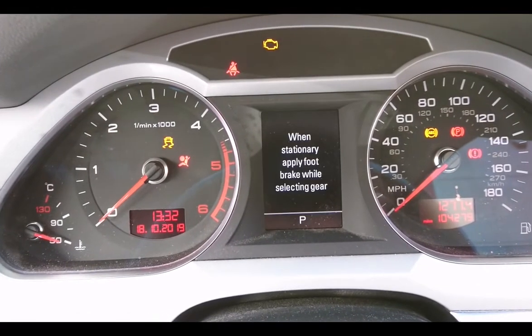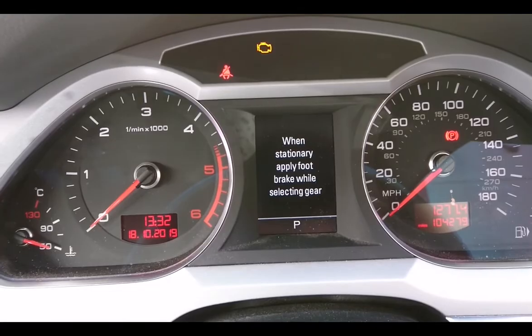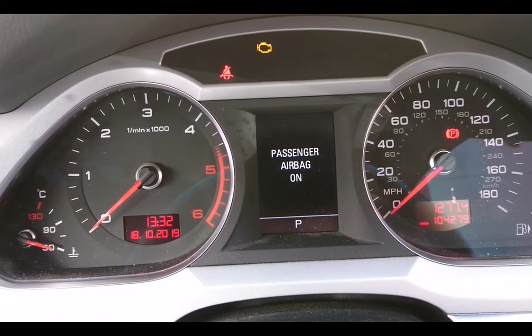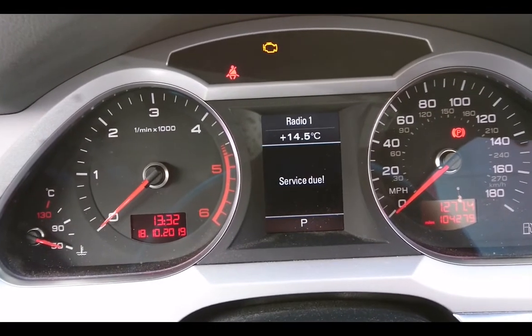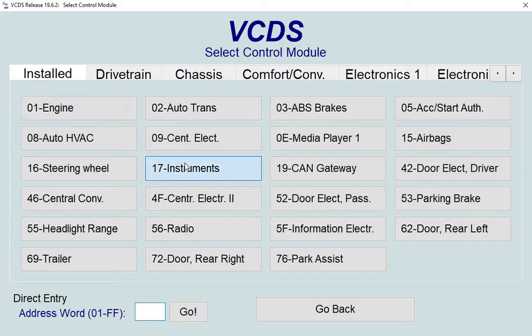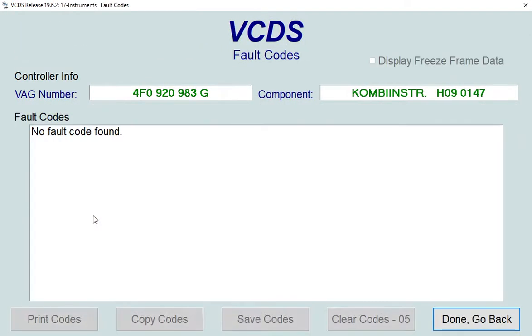You can see the service warning light showing up on my Audi. We're going to use VCDS to clear the service indicator light. First, go to 'Select a Control Module' and then 'Instruments'. First, check the fault codes to make sure it's clear.